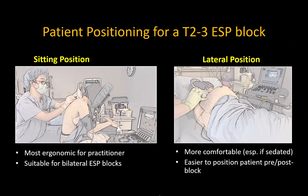I recommend placing the patient in either a sitting or lateral position. The sitting position is what I recommend as first line whenever feasible, as it's the most ergonomic position for probe handling and in-plane needle insertion. It's also the most practical if performing bilateral blocks. However, the lateral position is also an option if you can't or don't want to sit the patient up — for example, if you don't have a good method of supporting the patient or you have a patient who's highly anxious and needs a lot of sedation.